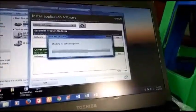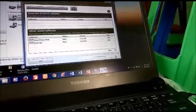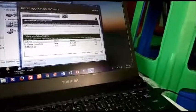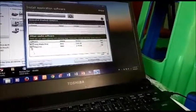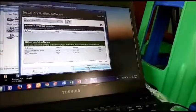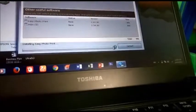Let's see if you can see the video on the screen. You can also use the photo print. If you have a photo print, you can also use the photo print. It will be installed, and install 2 items.